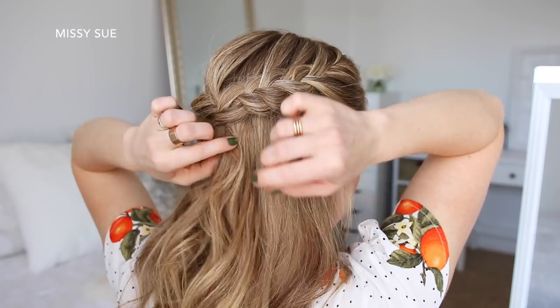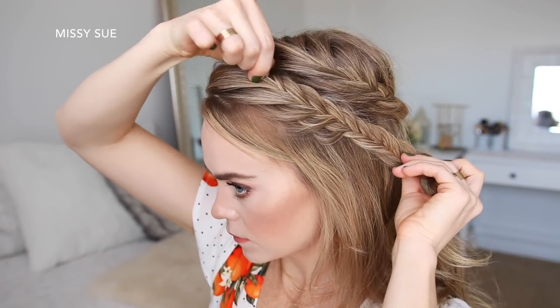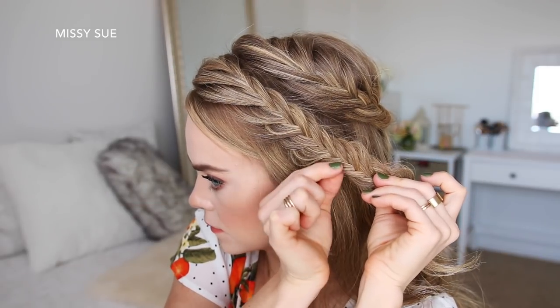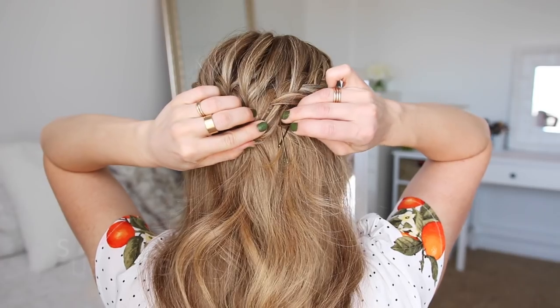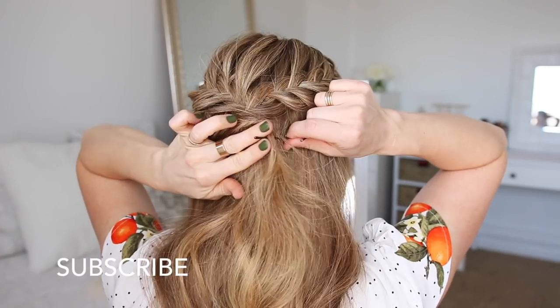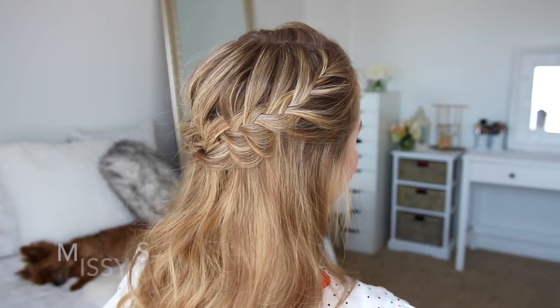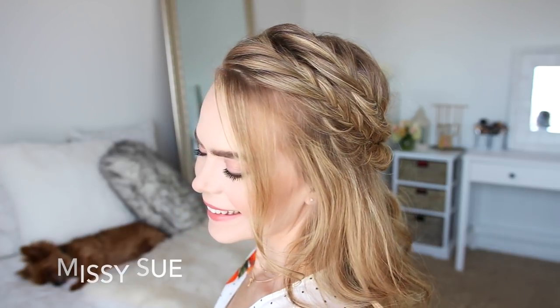Then I'm going to take the second braid on the left side and go back over the braid, pulling on the edges to make it a little bit fuller, and then I'm going to lay it underneath the previous two braids and pin it in place with bobby pins.